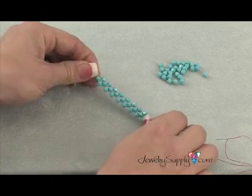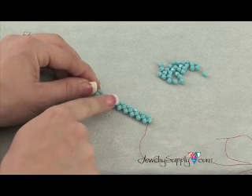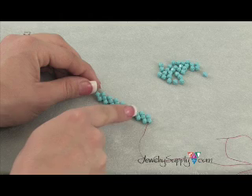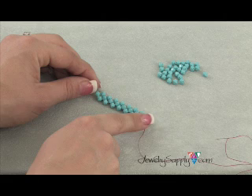I've threaded on a couple more of my beads and this is what right angle weave should look like. You'll have two then one, repeating across the row. This is what one row of right angle weave looks like.